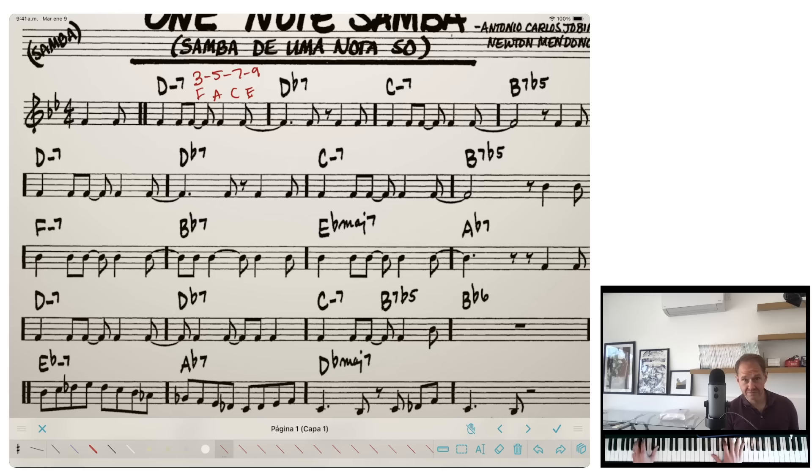We have a B7 flat 5 here. If you have a flat 5 in the chord symbol, you can use that flat 5 in your exercise. So instead of D♯, F♯, A, C♯, you're totally cleared to go D♯, F natural, A, C♯. You're welcome to do that in your practice.